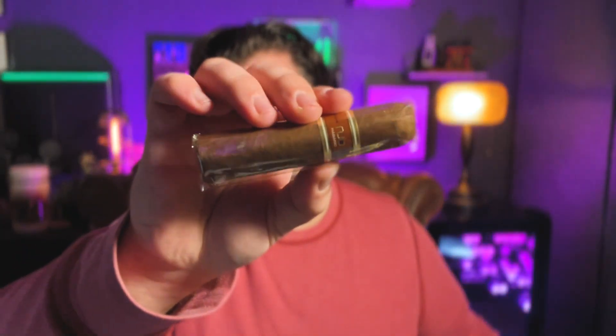I specifically moved this light so that I wouldn't hold it up over here and give myself a shadow on my face, and I have bungled it. Anyway, Monte Cristo White — all good. I got a Nub Maduro from Smoke In, and we got ourselves a Nub Habano from Corona.